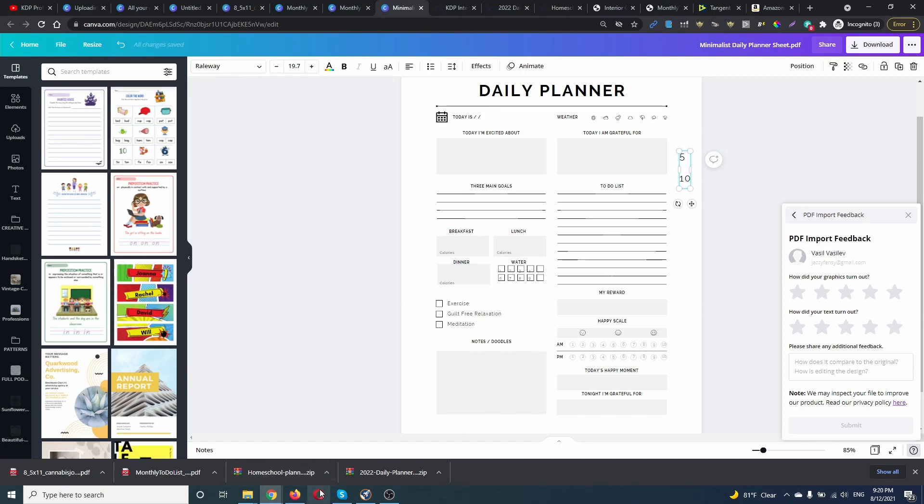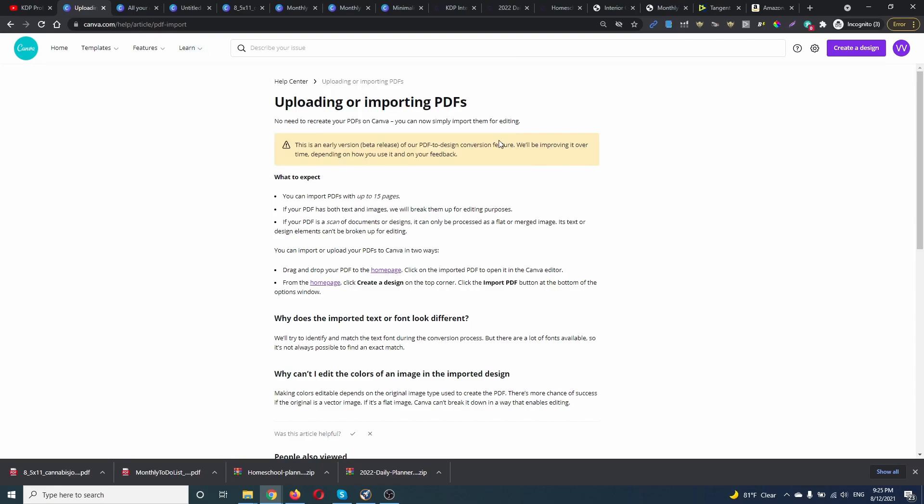So as you can see, this is the new feature of Canva. It's pretty nice; it's still in beta version. But they will improve everything over time, depending on how we use this feature and depending on our feedback.